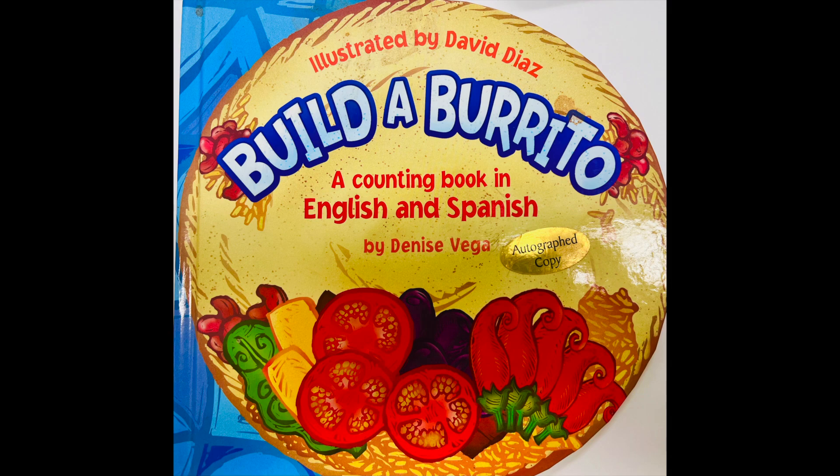Build a Burrito, a counting book in English and Spanish by Denise Vega.